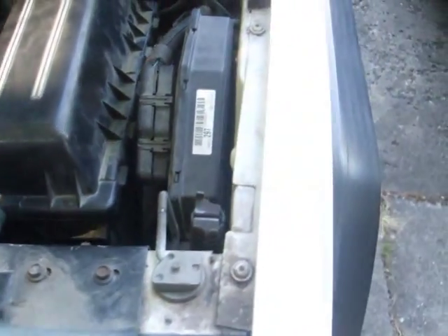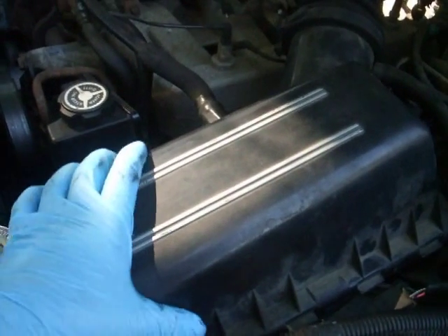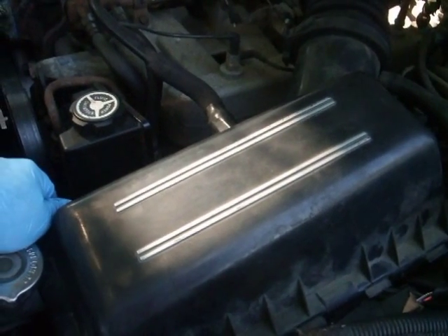Hello, today we are going to replace the air filter for a Jeep Cherokee 94.